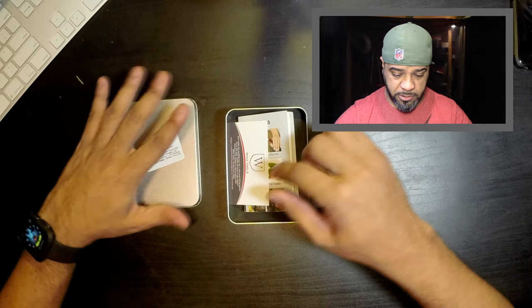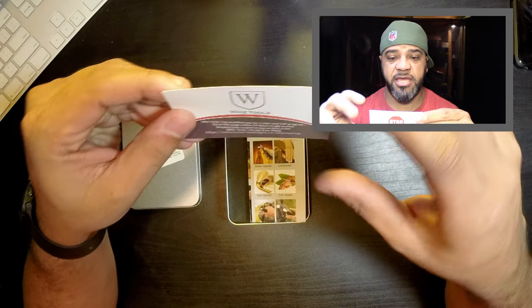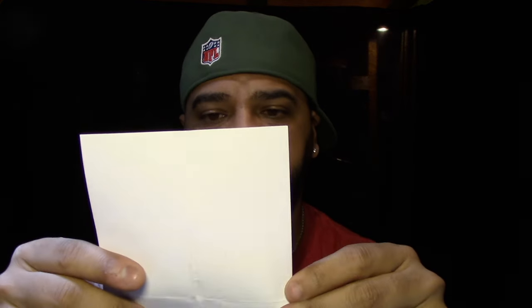Right off the bat, there's a little card that says your order has qualified you for the Wiz2 VIP program — go to this page within 24 hours and they'll give you a coupon for the next order. And there's also a little flyer telling you all the different uses for the tool.